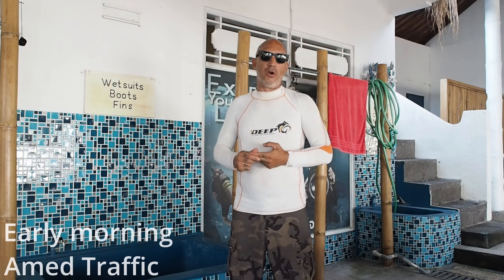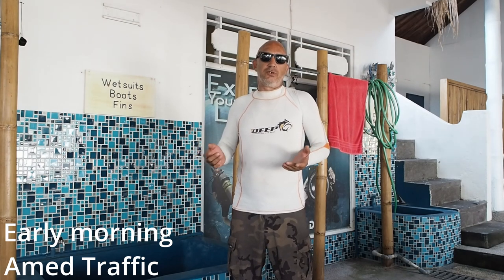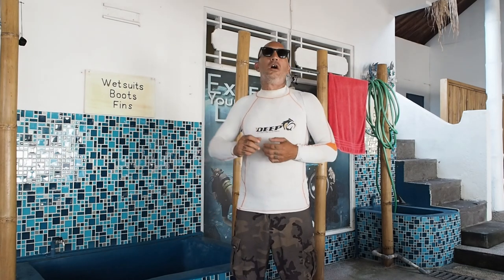Today I want to talk to you about reg recovery. I think there's really three ways to do reg recovery. I believe two of them are outdated, and I believe they're dangerous to teaching divers. So today we're going to get in the water with a student of mine, and we're going to look at three different ways that we do reg recovery. I will break them down as to how they're done with each different way.